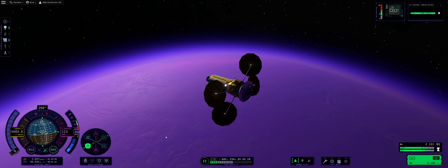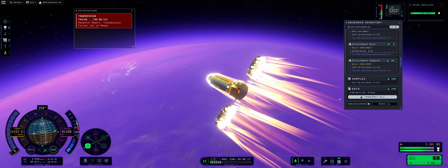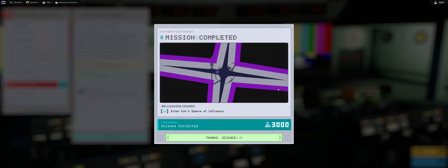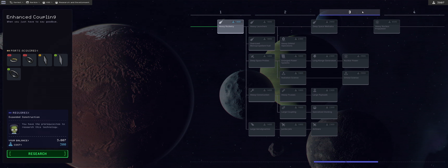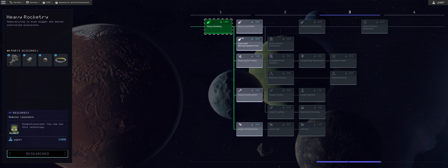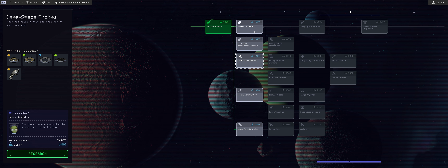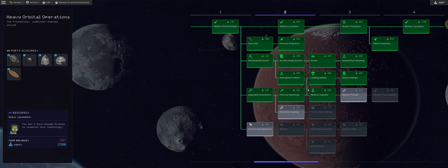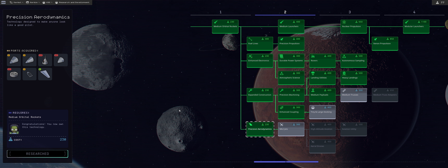At 108, 95, 87, 86 km - science triggered! Collecting and sending data as fast as possible. We collected 3,000 science and managed to transmit it all. With 3,800 science total, I unlocked heavy rocketry and heavy launchers, which give us significant engines like the Mastodon needed for future missions. That left 600 science remaining, which I used to complete enhanced coupling and precision aerodynamics. See you in the next episode where we'll be taking on Jool!